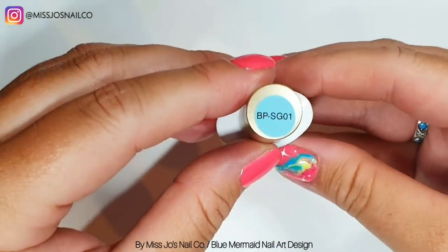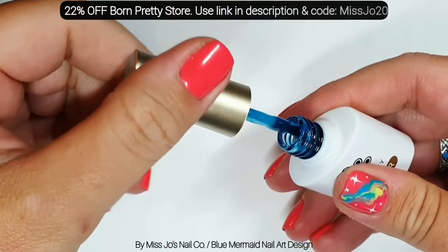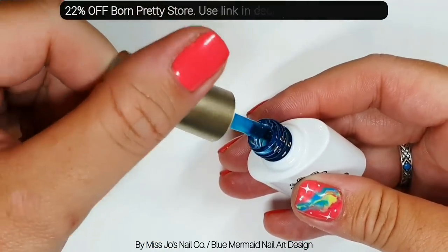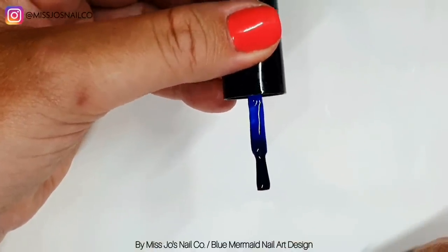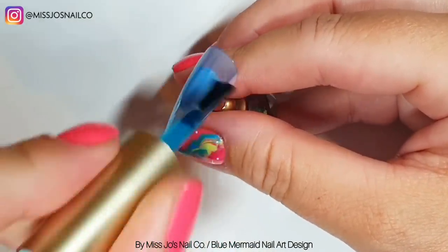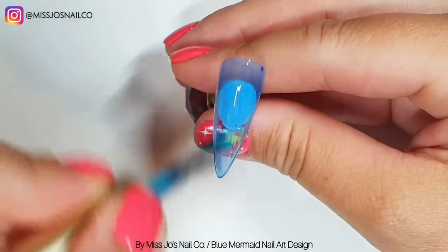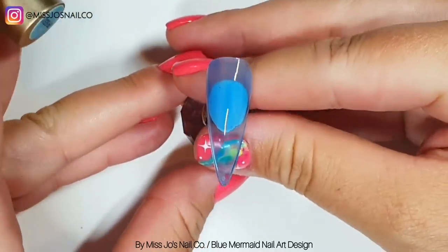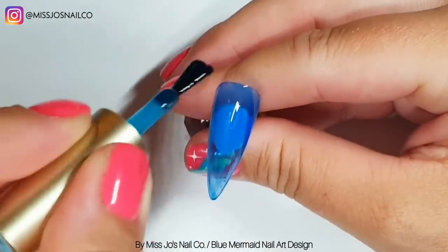We're starting with BPSG01 from Born Pretty Store, which is a jelly blue. It's a bit more aqua than it looks, so we're going to mix in a darker jelly blue just to make it a bit more blue than aqua — just mix a tiny bit in. And we're going to do two coats of that.